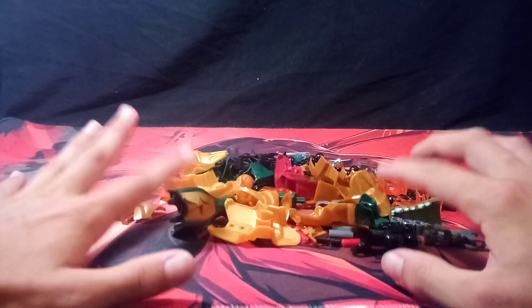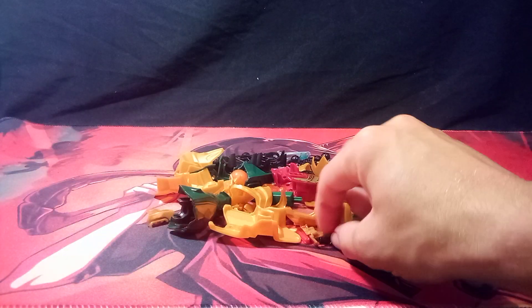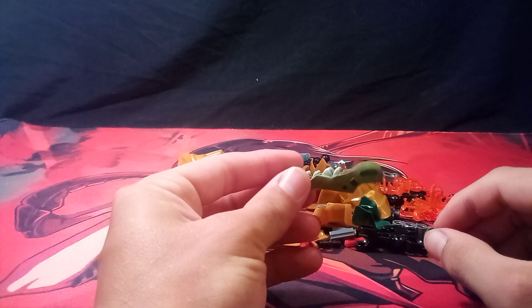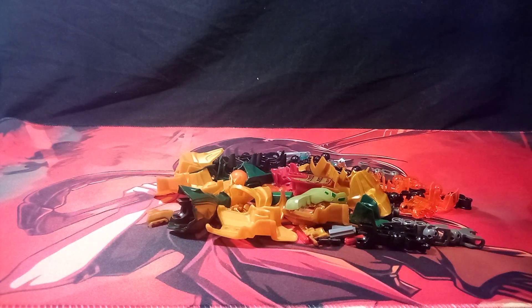I'll actually be doing a YouTube short to try to see if this can fit on the actual Cragger head, and I'll also be doing another video on this. I guess that's it for realsies — bye now! I'll be seeing you guys very soon.